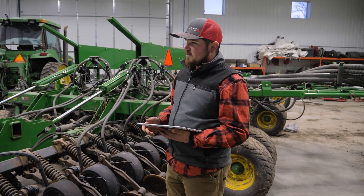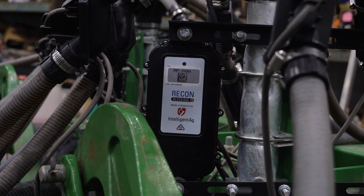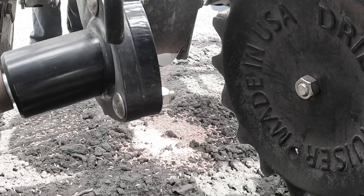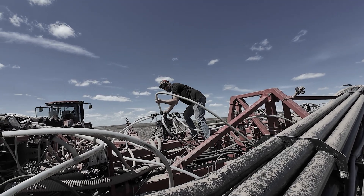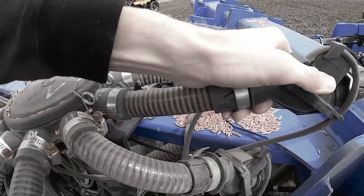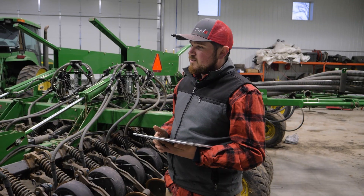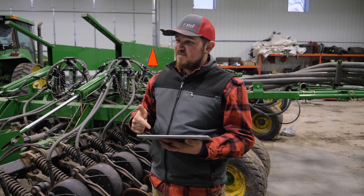One of the first things that we look at is whether a customer has a blockage system on their machine. It's so important to know whenever you've got either a primary run or a seeding run blocked. If one of those is blocked for a whole season or half a season, and you don't check that row that's plugged and don't find out till everything's coming up, well, then it's too late and it's cost you a lot of time, a lot of money, a lot of effort that could have been caught with a blockage system. So we always take note first — what kind of blockage system does the customer have, if they do have one?